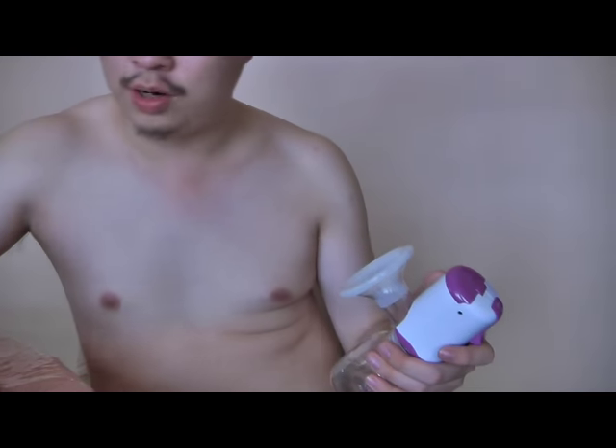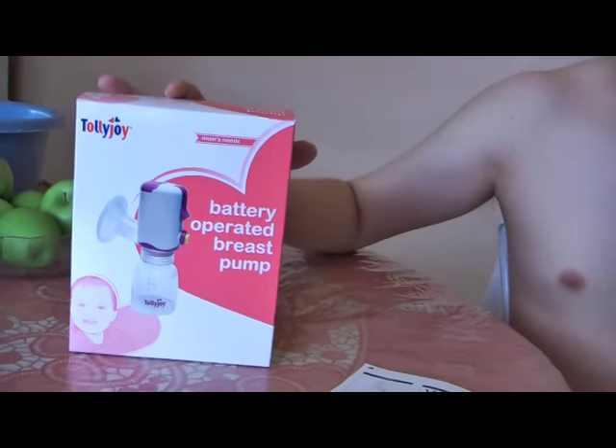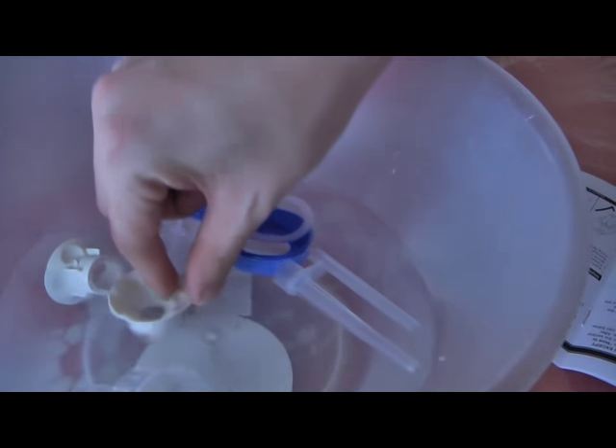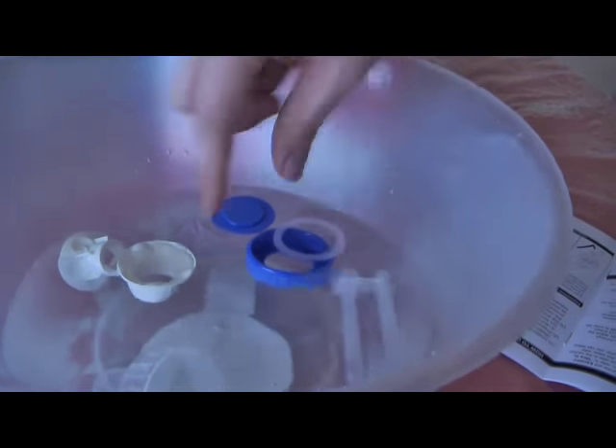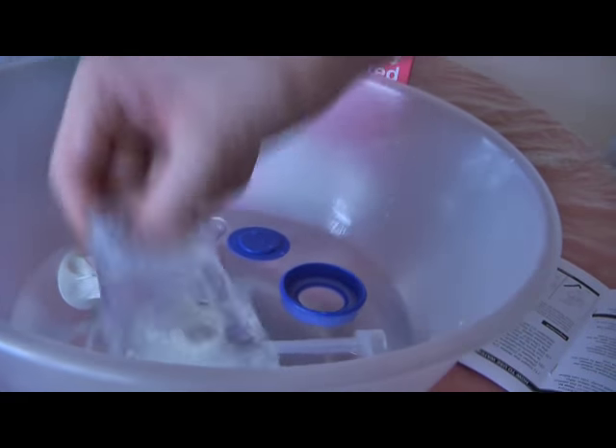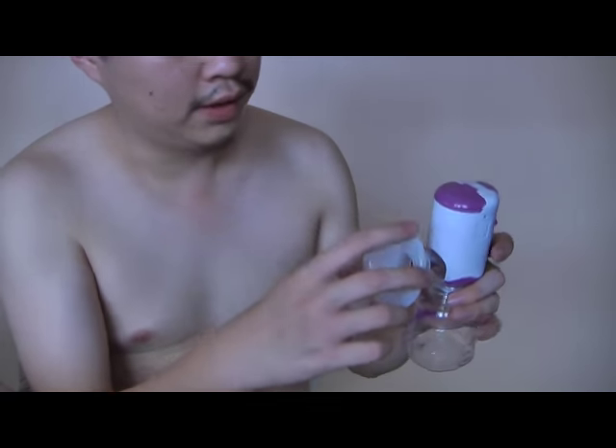I'm going to try it on myself because it's pretty inappropriate for a woman or even my wife to try this on and publish it on the website. The product comes with a manual and we are sterilizing some of the other components using hot water. This is what we call the nipple stimulator. This is the valve. All these are the bottle container. This is the bottle nipple and the bottle cover. It also comes with a bottle, the funnel unit, and the motor.